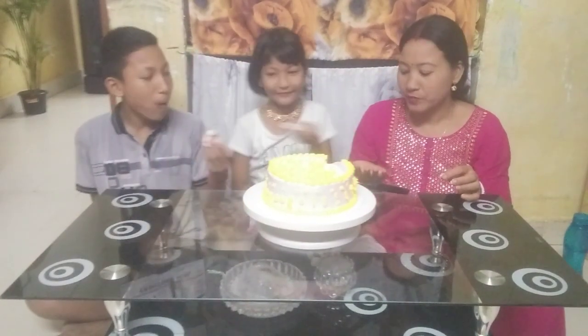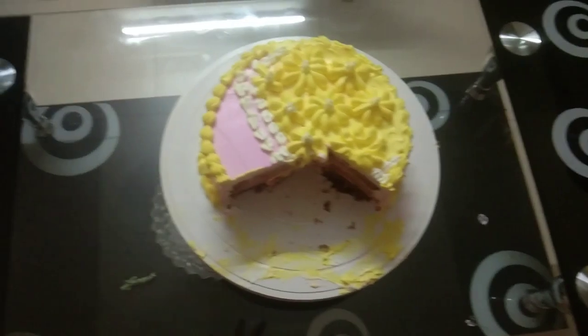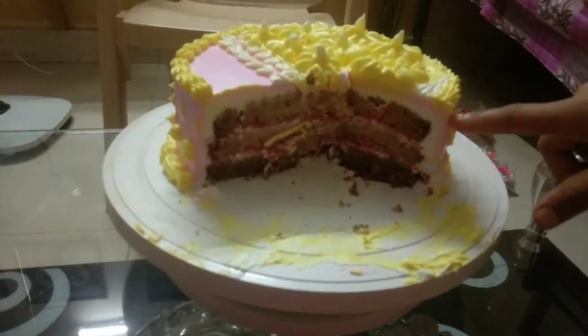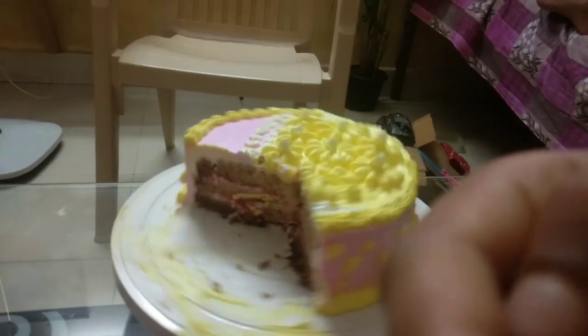This is how you do it! This is the strawberry cake. This is strawberry cake.